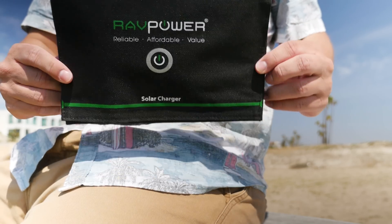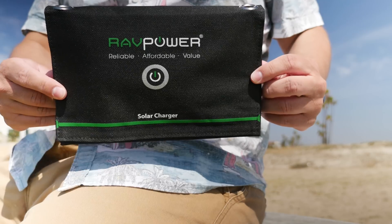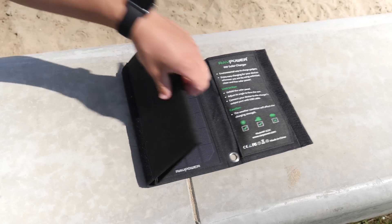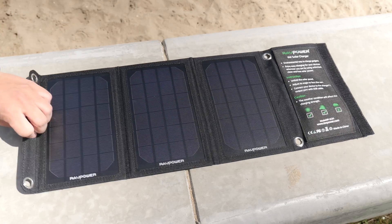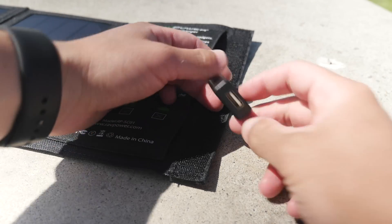It fits in a bag very easily and also has four holes to use to attach to things like a backpack. It's made from nylon and is water and dust resistant, so you don't have to worry about using it in any messy locations. On the inside you have three solar panels that will be used to generate energy and a velcro pouch that contains a USB port to plug into.